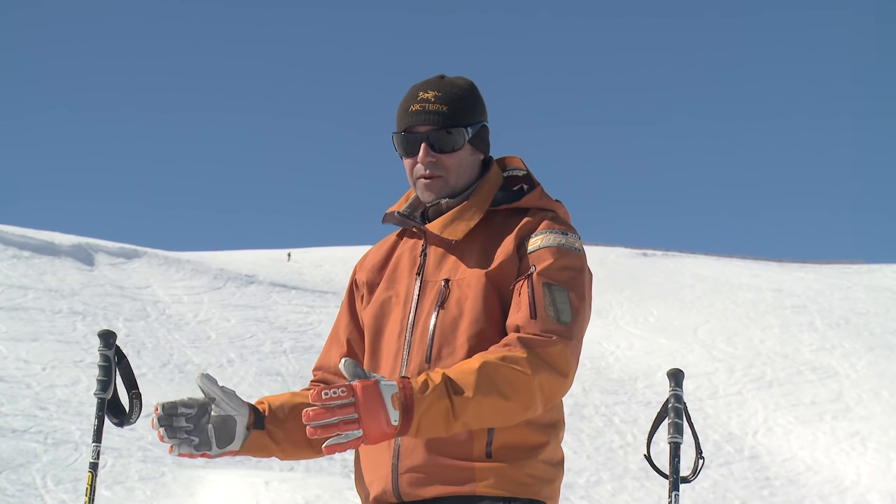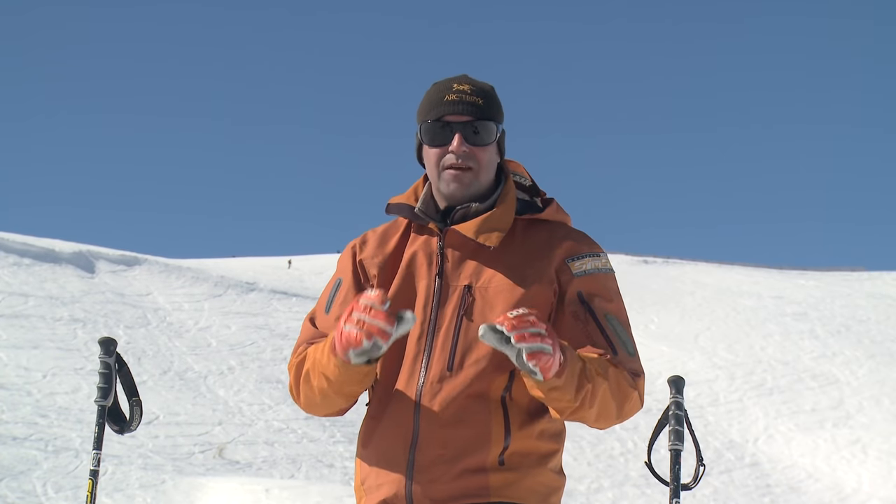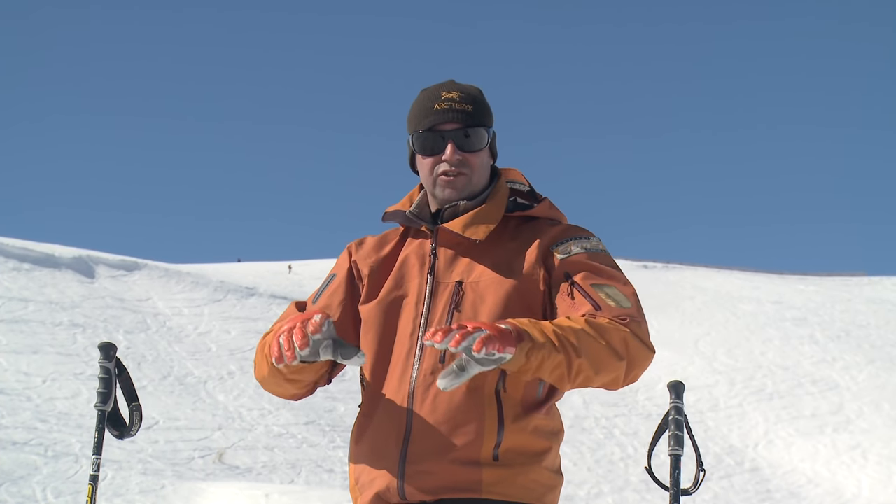You're always going to speed up when you start the turn and point the skis down the hill — you can't change that. But what you can change is how fast you're going before you do that. Feel that you're going to push a nice gradual brake and then start that next turn feeling a lot calmer, less stressed and happier about life.